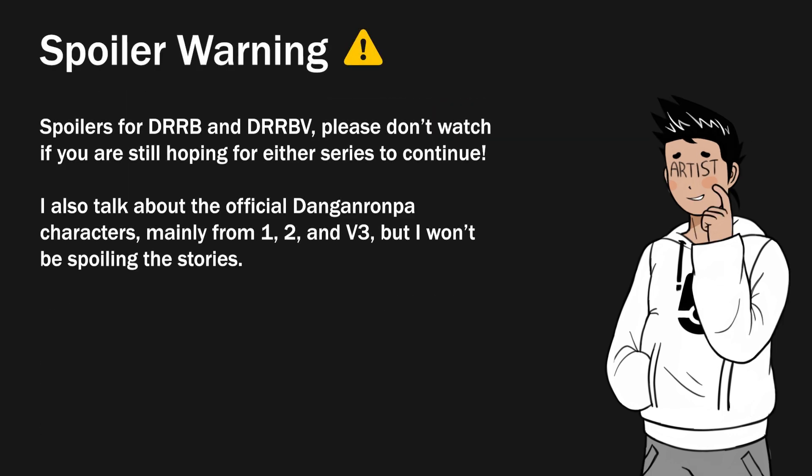Quick warning: I will be spoiling a major plot point for Dangan Rebirth Voices, not that it really matters because the series got cancelled, but just thought I'd say that before I jump in.